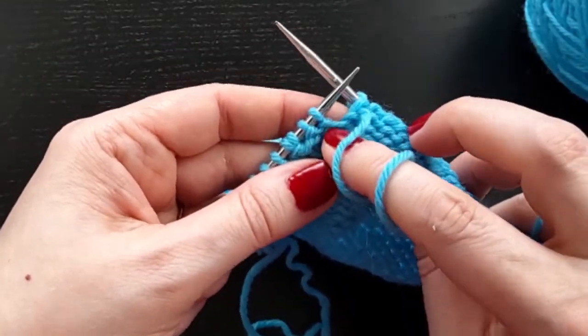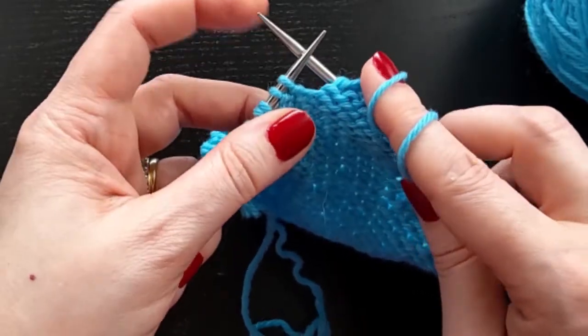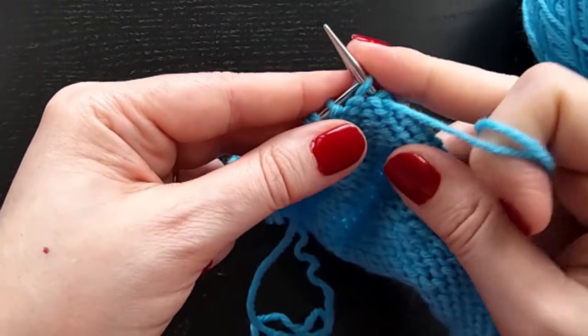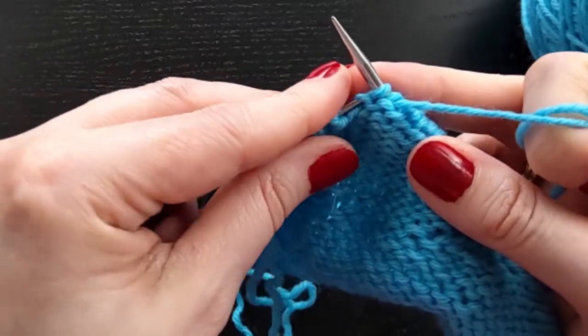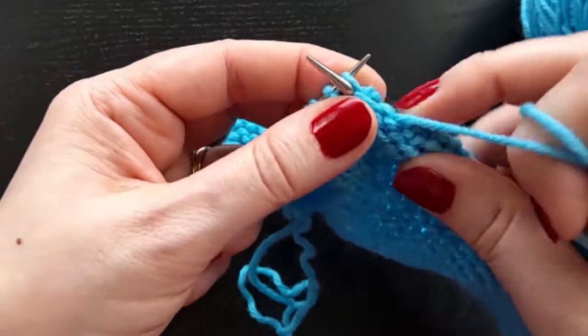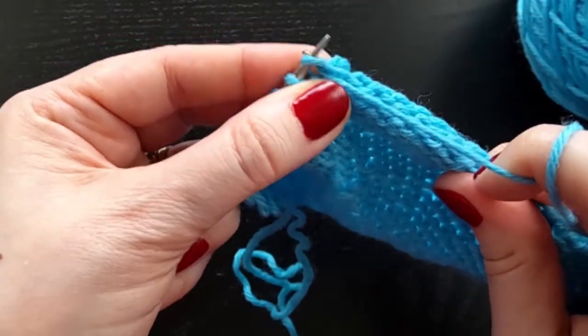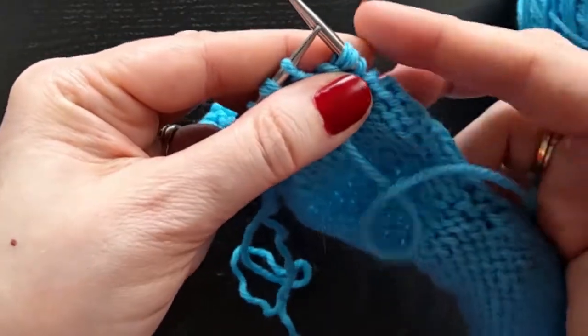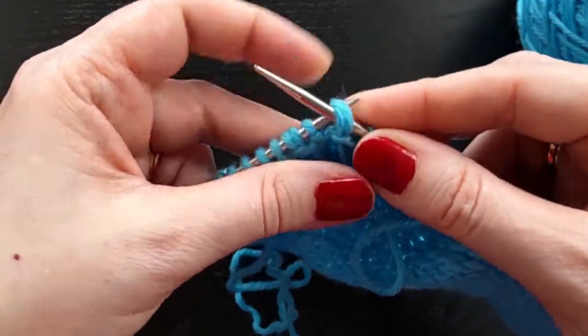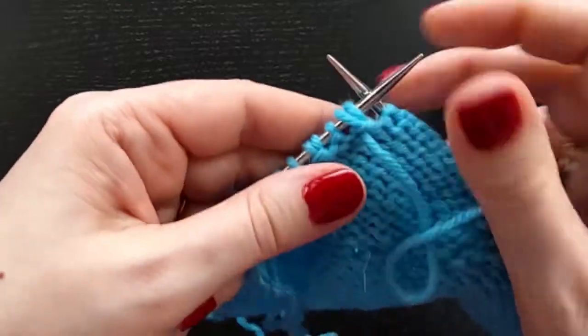And then I turn and just purl. So I need to get a shadow stitch in this, but it's a purl. So I'm going to slip first so that I can lift that leg and purl into it. And now my shadow stitches are on the right-hand needle. I need to slip them to the left-hand needle because I don't want to work them.